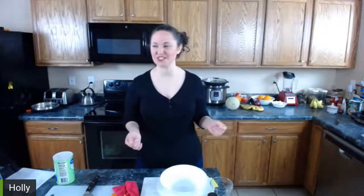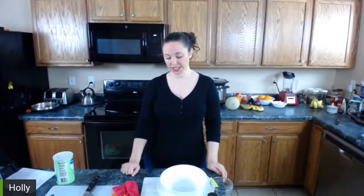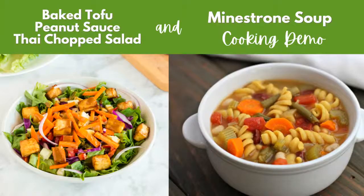First I'm going to preheat my oven because as always I forgot to do that. I'm going to preheat to 350 — that's generally what I cook most things at, except for potatoes, which I almost always cook at 400. The first thing we're going to make is baked tofu, which is part of our batch cooking menu for the week because we're going to have it on a really delicious chopped Thai salad.